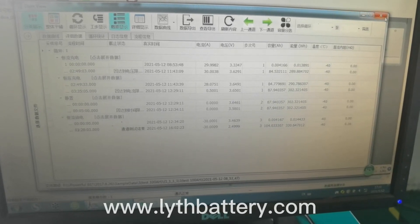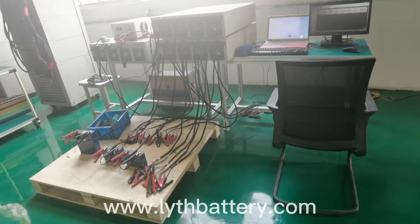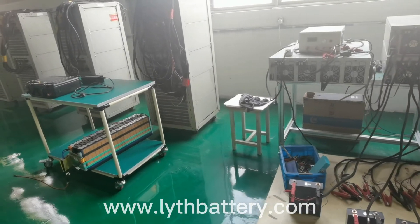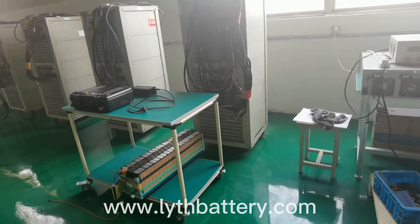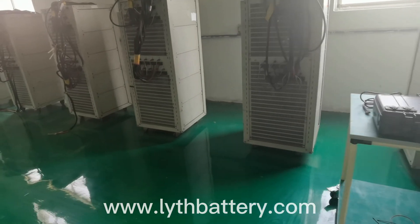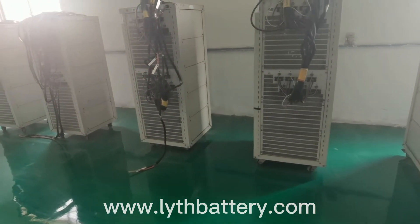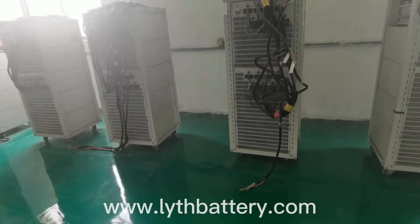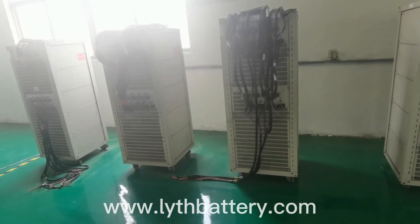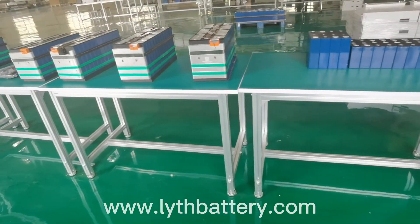The cycle life of both models is more than 3500 times, and they have good performance in both power and energy storage applications. Our company also has laser welding machines, convenient for welding bolts, aluminum blocks, and aluminum busbars to the cells. You can also tell us about your battery application, and we will provide you with the most suitable solutions and the best service according to your project.